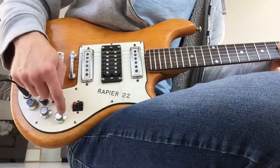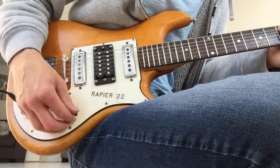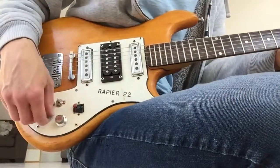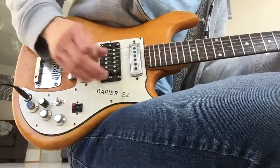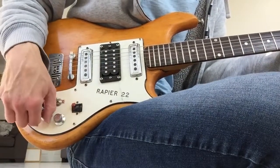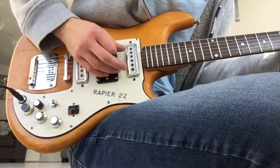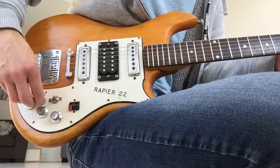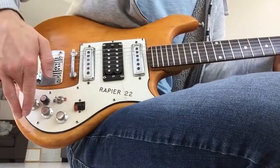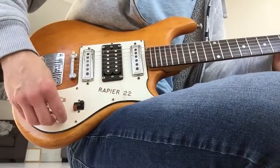You've got your neck volume control with a neck pickup on and off switch. There's your neck volume control just there. You've got your on and off on your bridge pickup volume, and then you've got your on and off on that one as well. This last control here is a tone control which is only wired into the neck pickup.